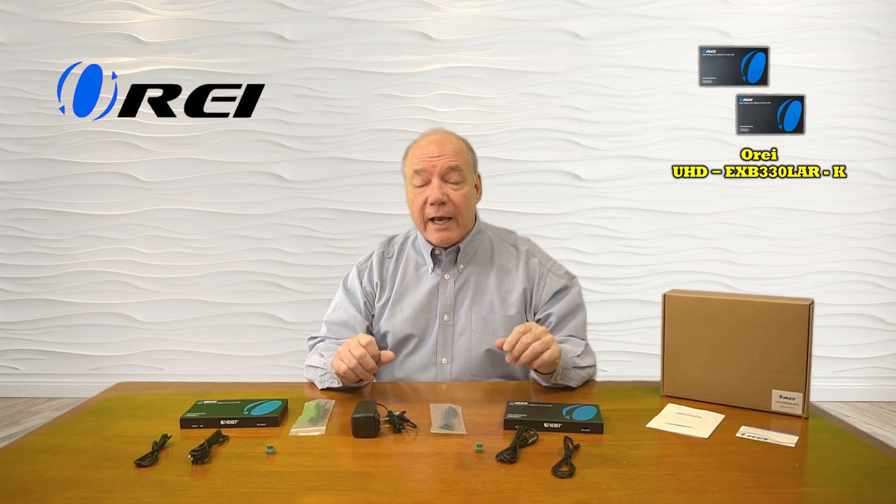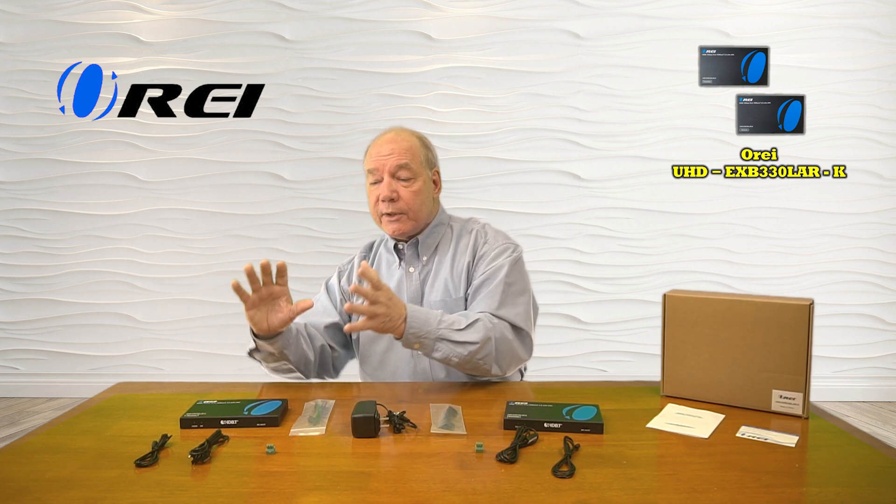The product fully supports 4K ultra-high definition media content, including ARC, and employs the very latest in power over cable technology, which means a single power supply is all you'll need to operate the entire system. Also included are a set of infrared blasters that allow you to capture the remote control signals at that second location and pass those back over that same LAN connection to the primary location so you can actually control the content you're watching.